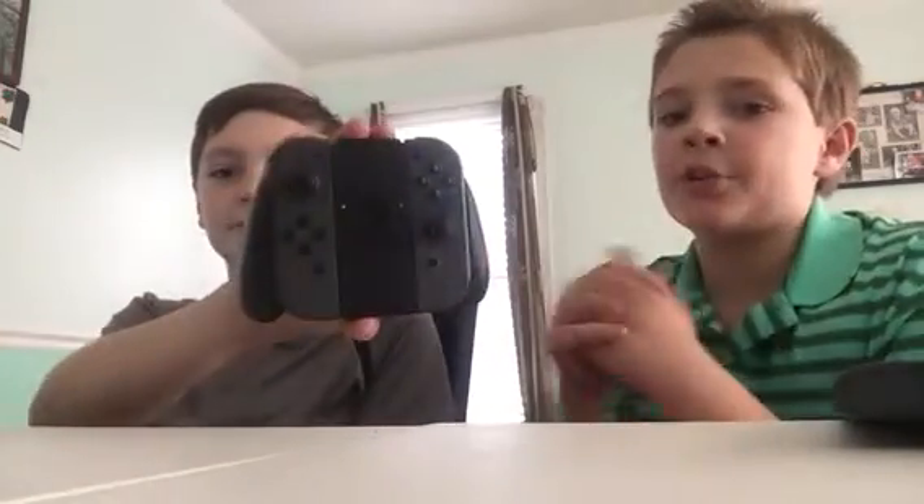Hi, welcome to Open Up Reviews, Ivan here. Today we're going to be reviewing the Nintendo Switch. The Nintendo Switch is a great Christmas gift. We know Christmas is coming this year and everyone's excited for Star Wars, but you should be more excited for the Nintendo Switch because it makes a great gift.